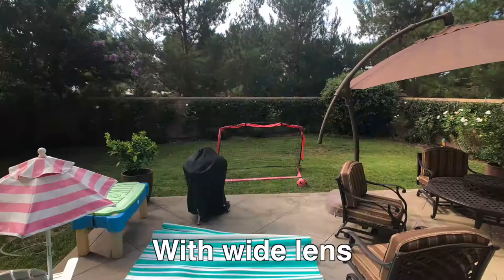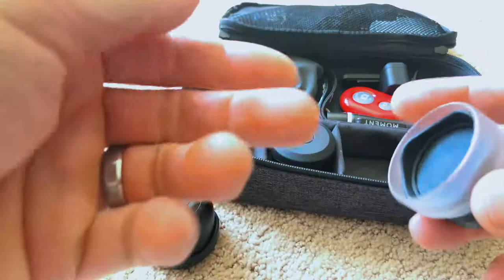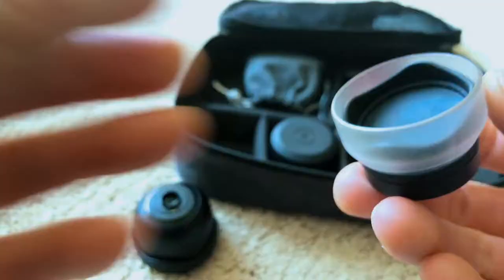My favorite lens is this wide lens — I use it the most. It's 18 millimeter. It gives you a wide perspective of what you're looking at versus your native camera look.